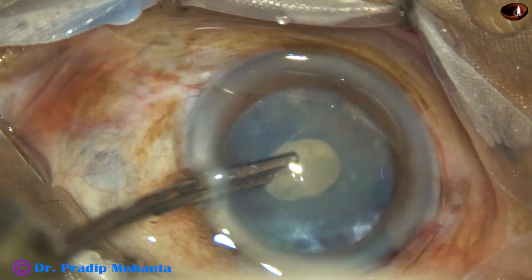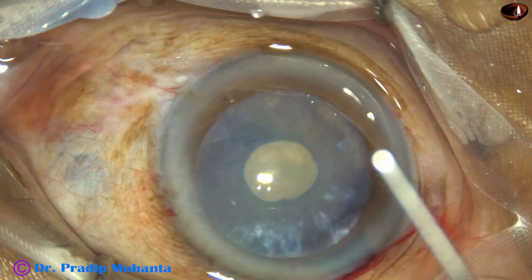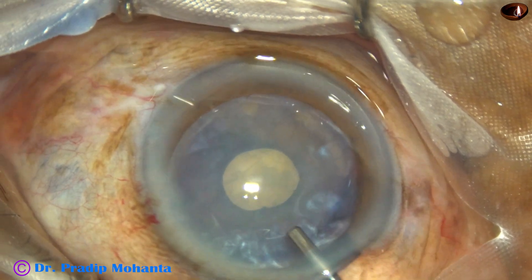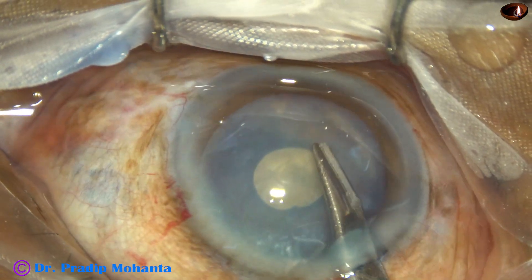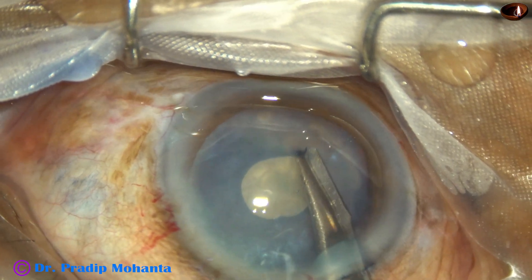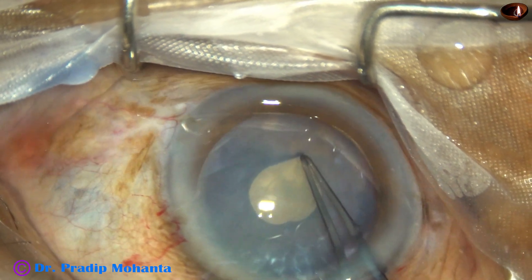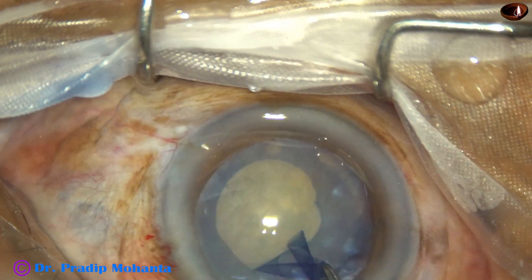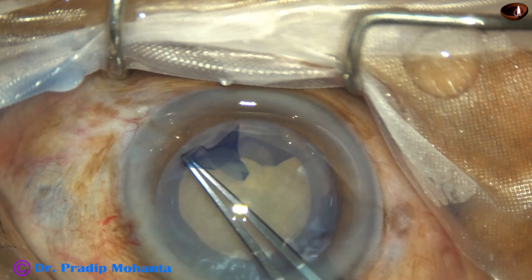And now the anterior capsule will be flat in all quadrants. Unless the anterior capsule is flat in all quadrants, do not try enlarging the rhexis — you will find that in the part which was elevated, the capsule will run out. And now, make a small nick at the margin of the mini-rhexis and enlarge it. I am enlarging the small rhexis into an adequate size, making it almost five millimeters.